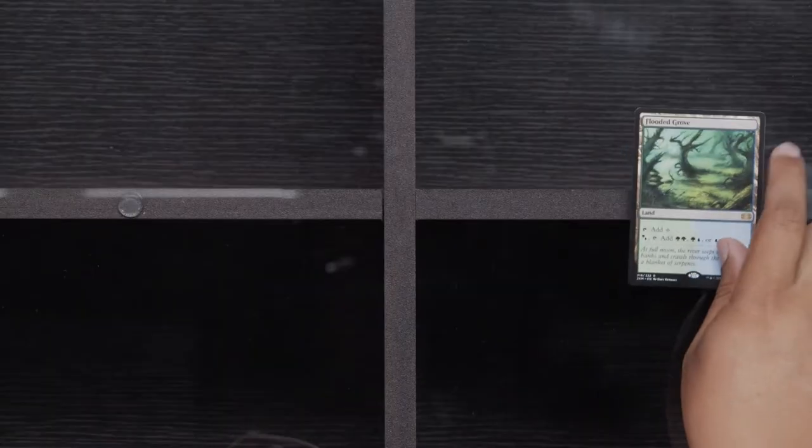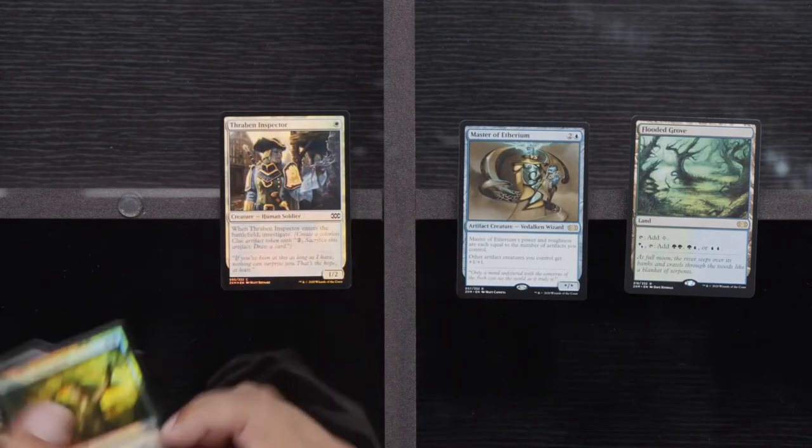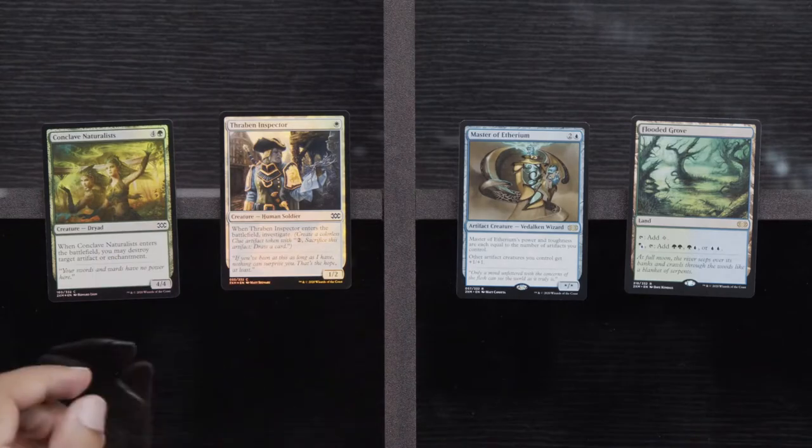Izzet Charm, Thirst for Knowledge, and Oubliette. Are we shooting for a playset of Force of Will? Of course we are. I'll also take a playset of Jace — let's not be unreasonable. Flooded Grove, Master of Ethereum, Thriven Inspector, and Conclave Naturalists. We have opened a lot of land. 70 to 120 on Doubling Season is fine — when we're talking about overall trying to break even on these boxes, all the value we can get, we will take.